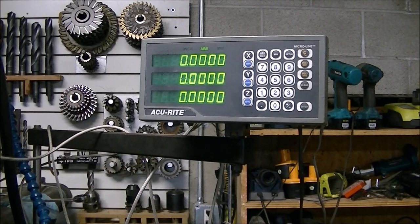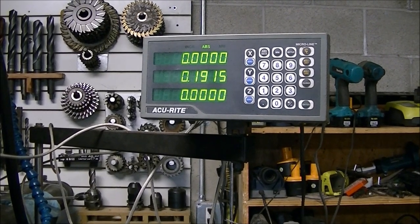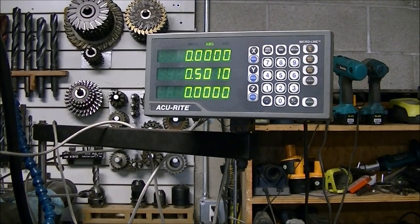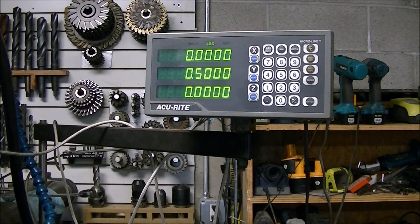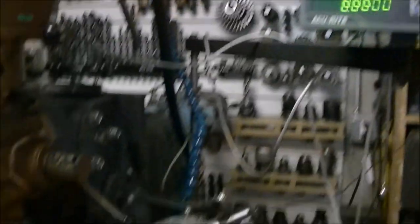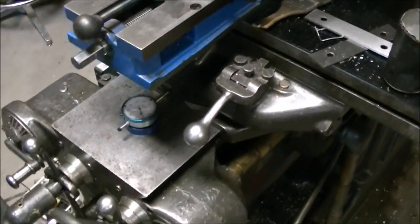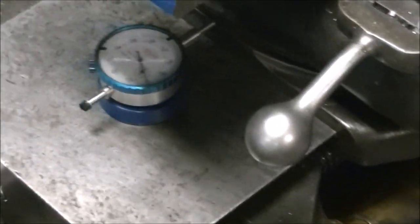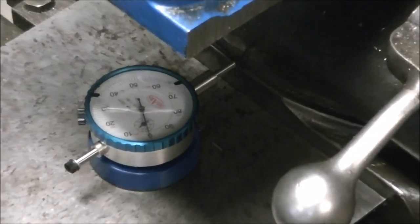So I thought I'd try just a smaller movement - go half inch and five hundred thousandths to see if that would work also. Seems to still be right on. So I'm pretty happy with the accuracy of that.